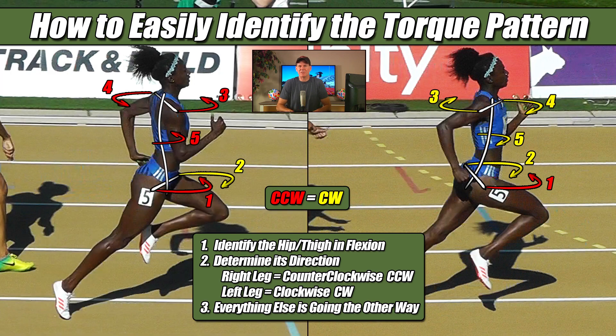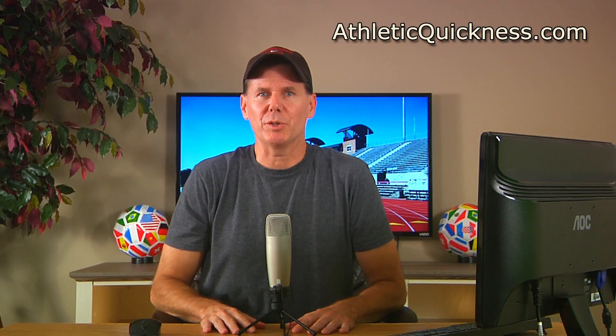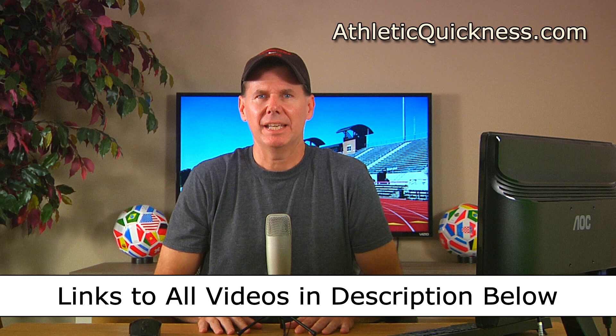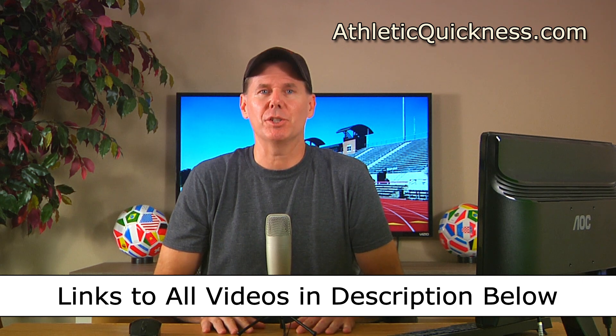Don't worry if this is still taking a little while to figure out. We are going to get plenty of practice next when we apply these three steps to some really good athletes, and by the time we are finished, you will be an expert at identifying each of these torque patterns. That's going to do it for this video. You can access the link to the next part in this series, as well as all 12 parts, in the description below.